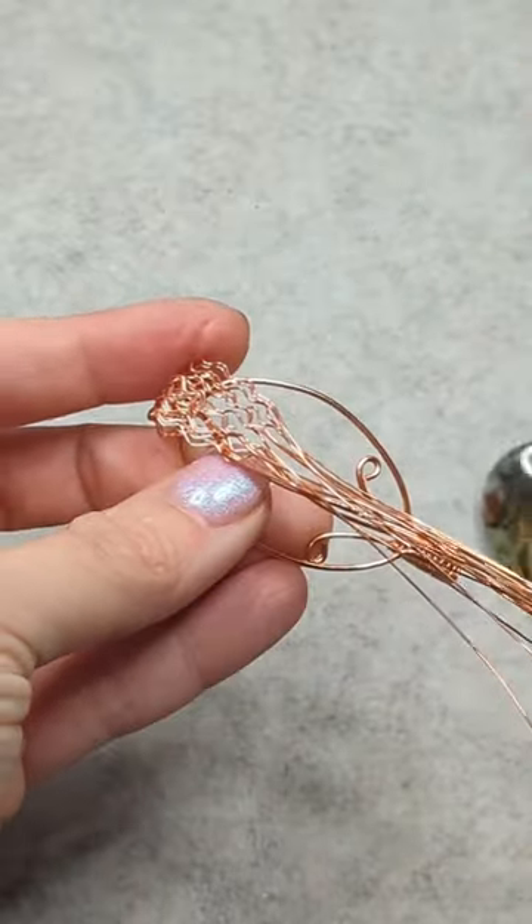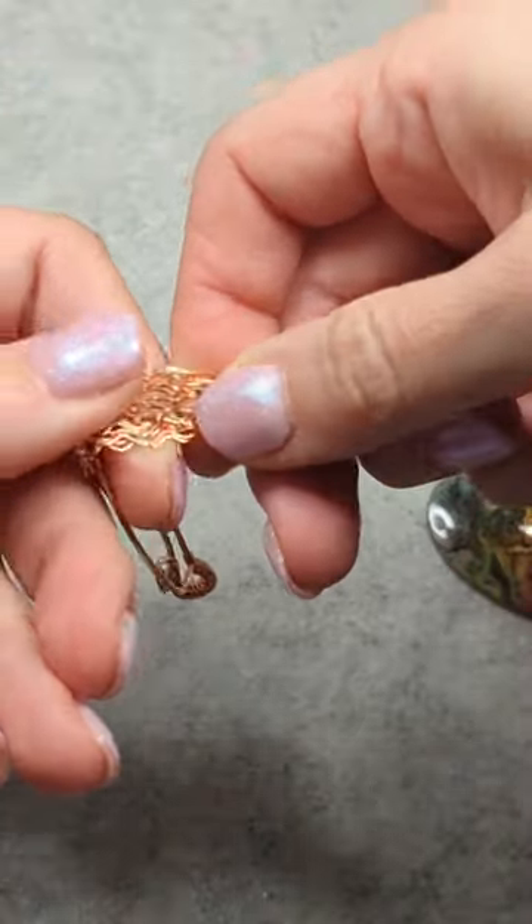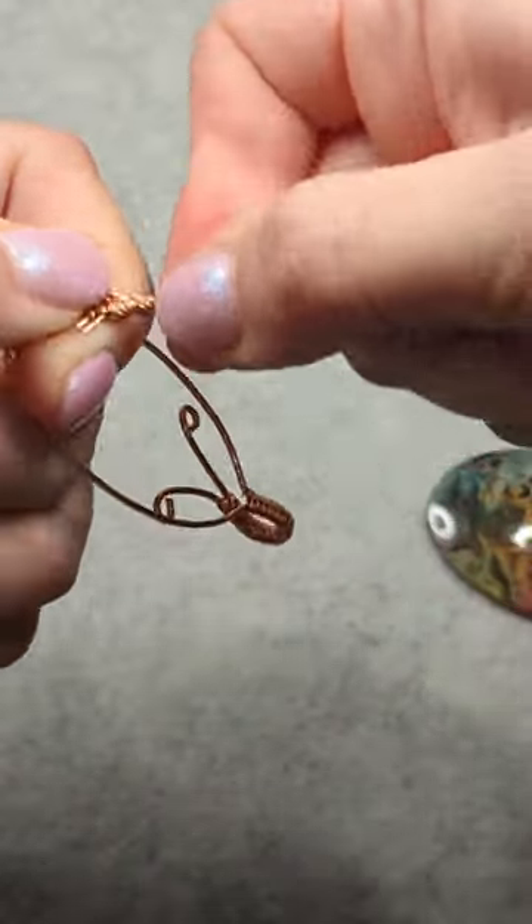And now I'm just going to remove the stone so I can hold those and I can just twist them all together to form the trunk of my tree.